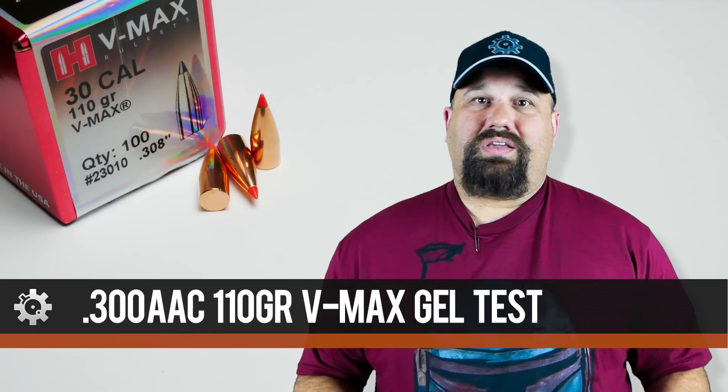Like most bullets we see in 300 Blackout, the 110 grain VMAX was designed for .308 velocities and .308 applications. It's designed as a varmint bullet — the VMAX — at .308 velocities.